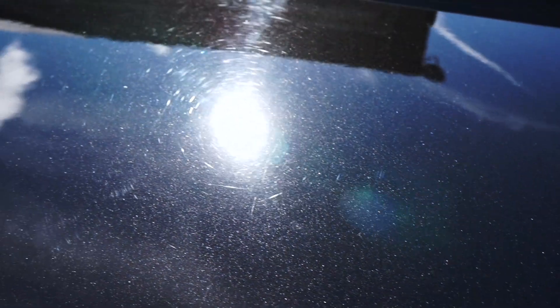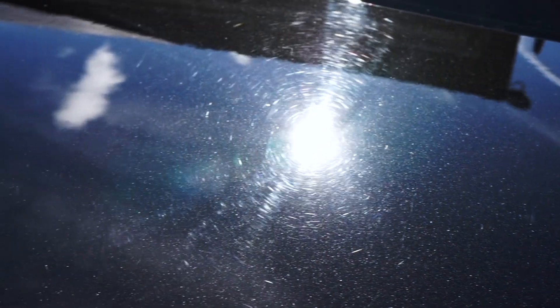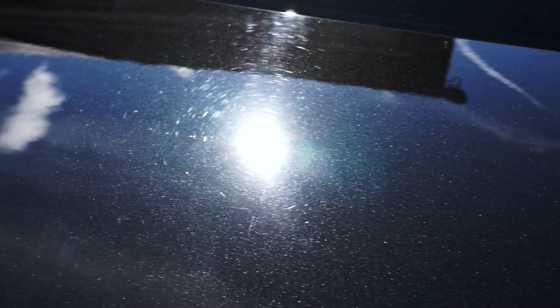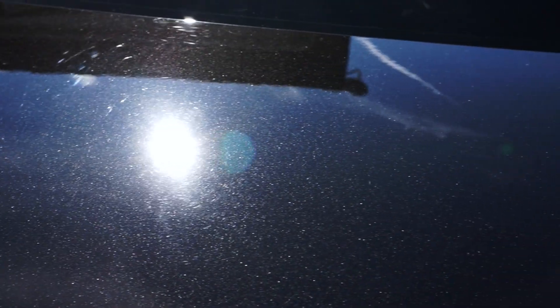Hopefully you can see the difference in the footage, and certainly those swirl marks right there — you can see where the sun reflects on that side of the boot where it hasn't been treated. Thanks for watching; if you've got any questions please comment below.